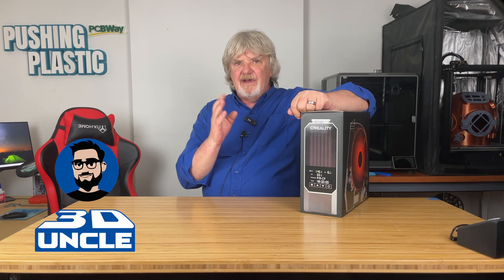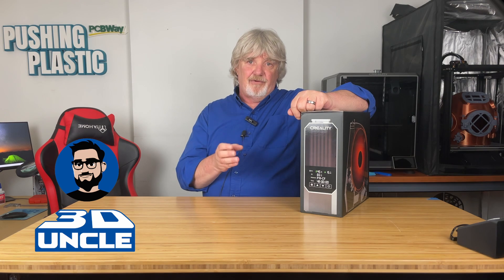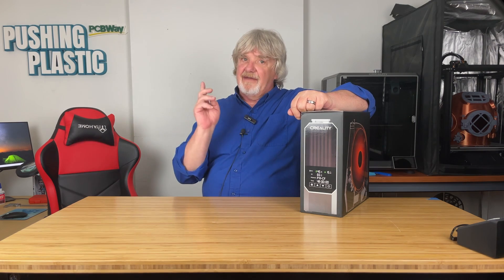The good people at 3DUncle.com sent me this Creality SpacePi filament dryer to test and review. If you're not familiar with 3DUncle.com, check them out. Their goal is to be the best online sales platform for 3D printers with affordable and reliable products, exceptional service, and passionate technical support. I have a link posted in the description — give it a click.